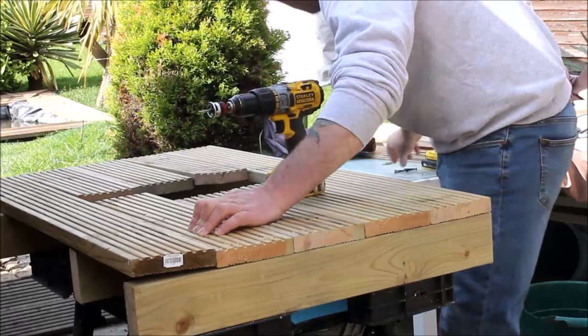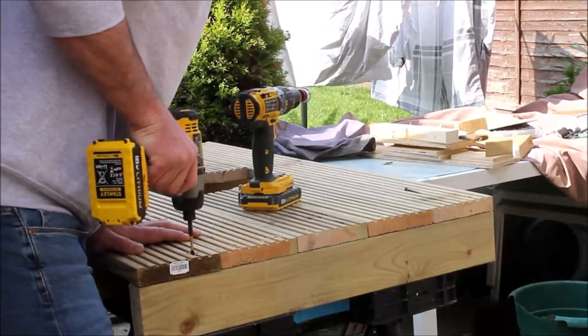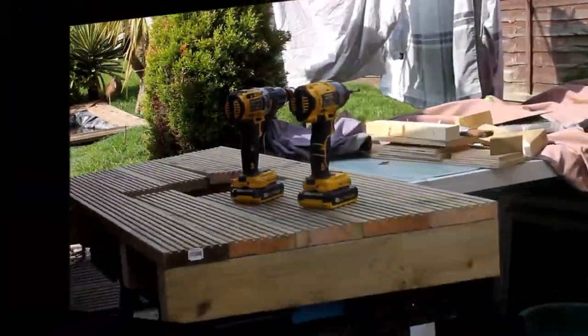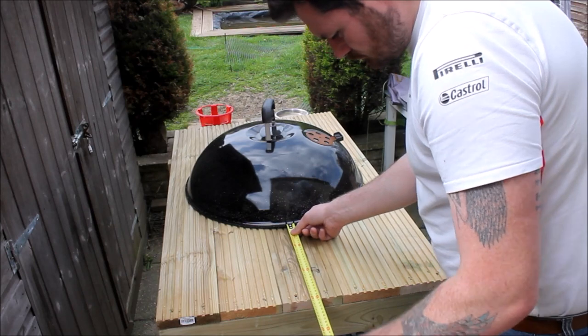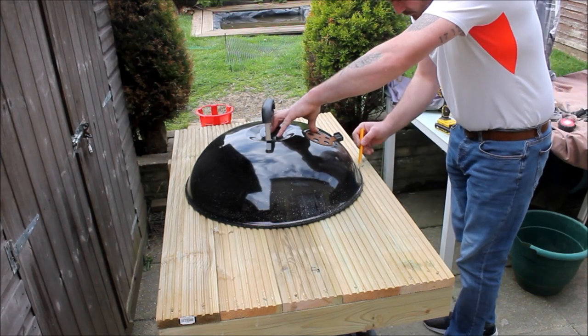I flipped the piece around and did exactly the same thing on the other side. Then I could place the barbecue lid on and using my tape measure ensure that it was in the centre. I had to make a few little adjustments and then I could draw around it.